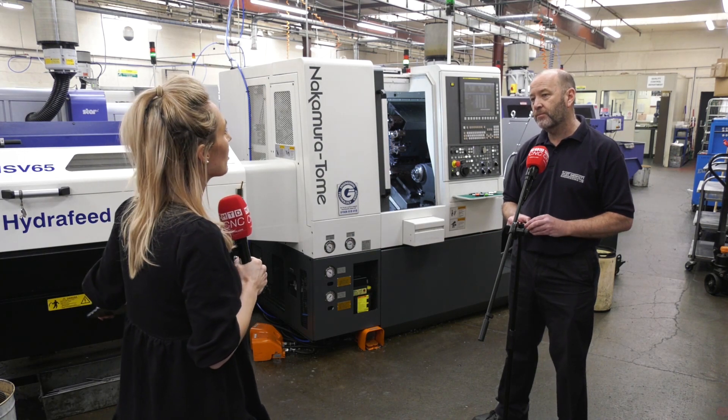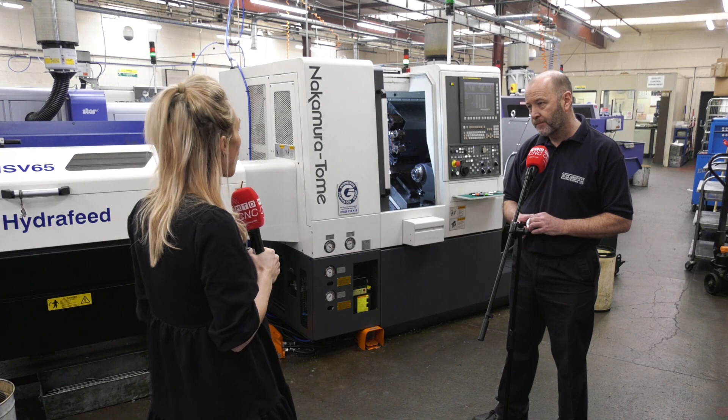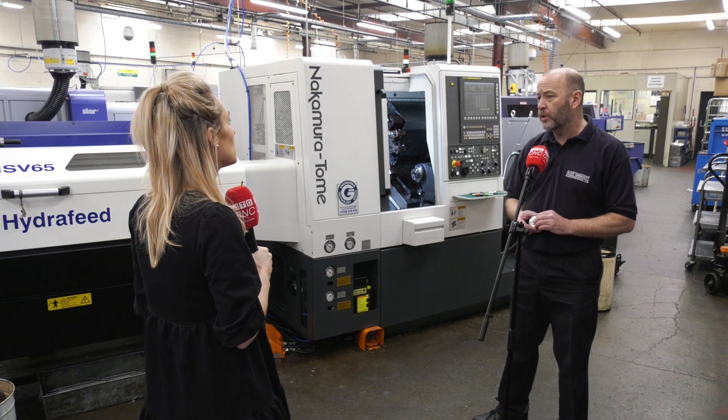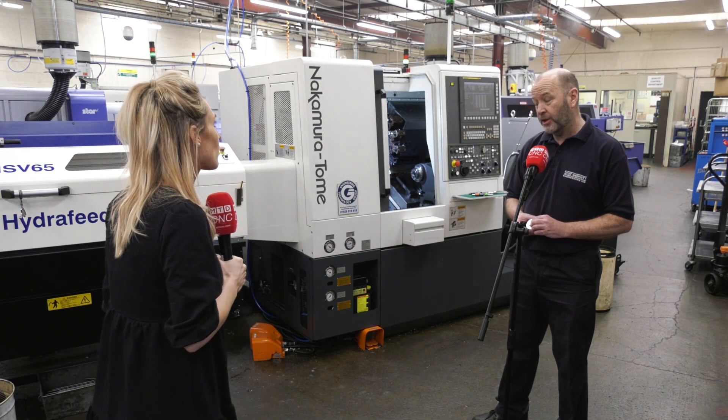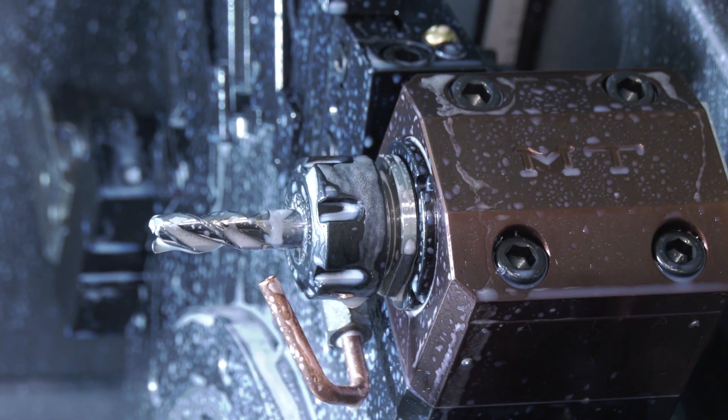In terms of materials, these machines can deal with all the tough materials, but you have to be very careful with your tooling. Tooling is the key — get the right tooling and you should be able to cut anything on these machines.